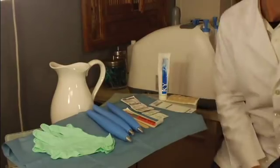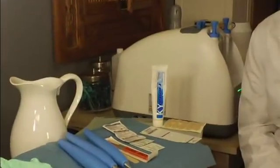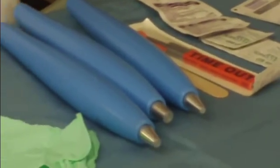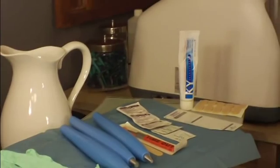Preparation for plantar wart removal procedure is quite simple. Besides having a ready cryopin, I have on hand some water-based lubricant, particularly KY in this situation, some cleaning swabs, a sampling of cryopin tips, gloves, and corn pads for post-treatment.